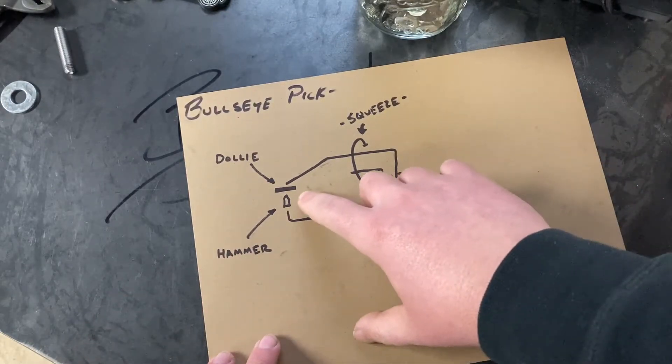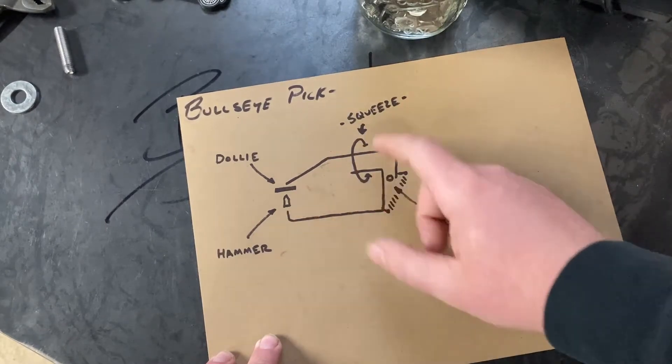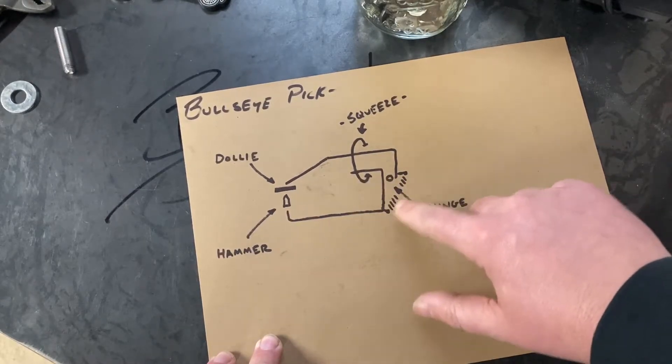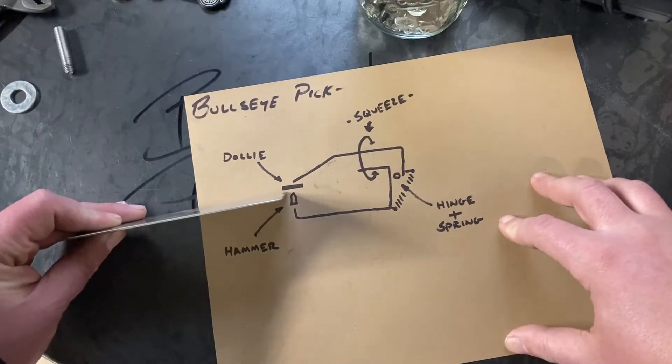You have a piece of steel at the end of one piece of round stock that acts as a dolly, and another large piece of steel that acts like a hammer on the other end of a bent piece of round stock, connected at a hinge and controlled by a spring.